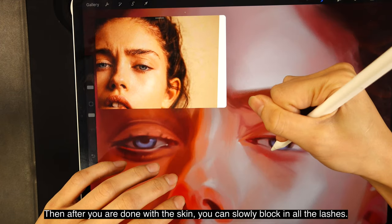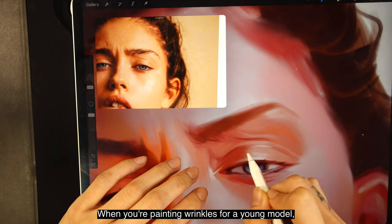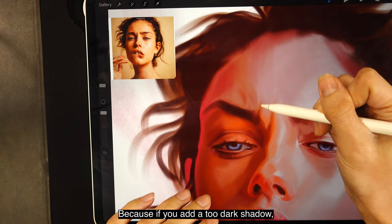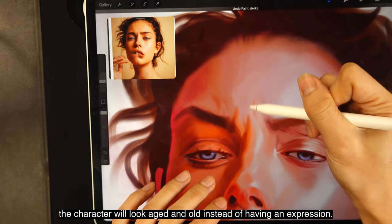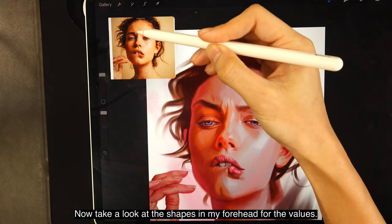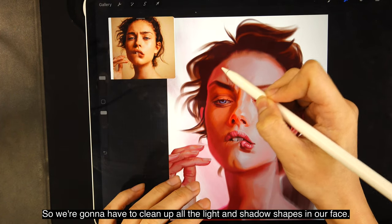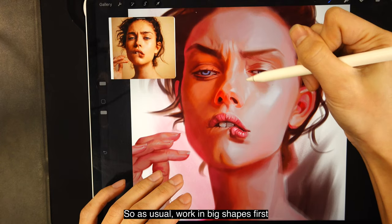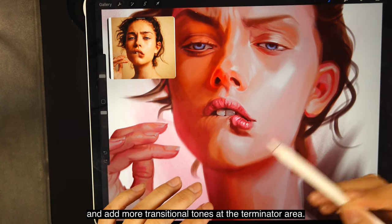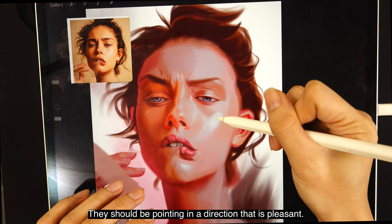After you are done with the skin, slowly block in all the lashes. For the lower lashes, remember there are two lash lines — one for the tear duct and one for the lashes to sit on. When painting wrinkles for a young model, paint the highlights first, then only add shadows, because too dark a shadow will make the character look aged instead of expressive. I always prefer to add highlights instead of shadows for wrinkles. Look at the value shapes in the forehead — if they don't match the reference, clean up the light and shadow shapes. Work in big shapes first, then establish smaller shapes within them. Soften hard edges and add more transitional tones at the terminator area, keeping brush stroke directions pleasant.